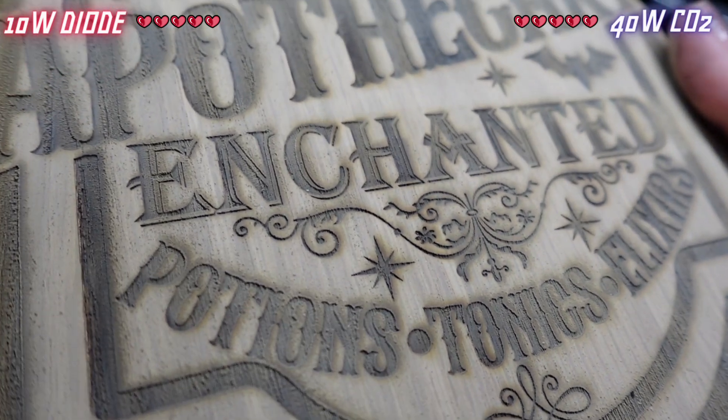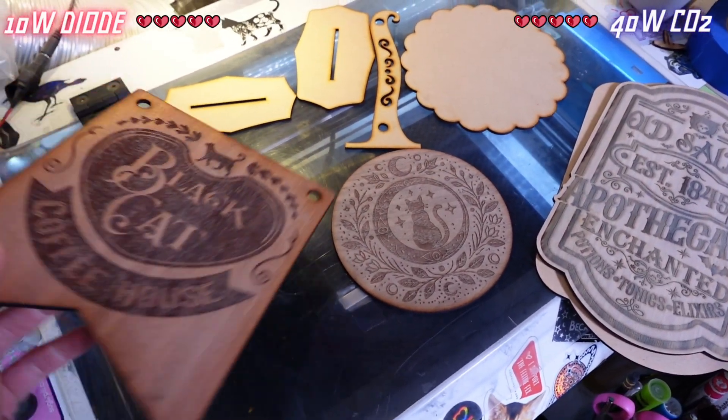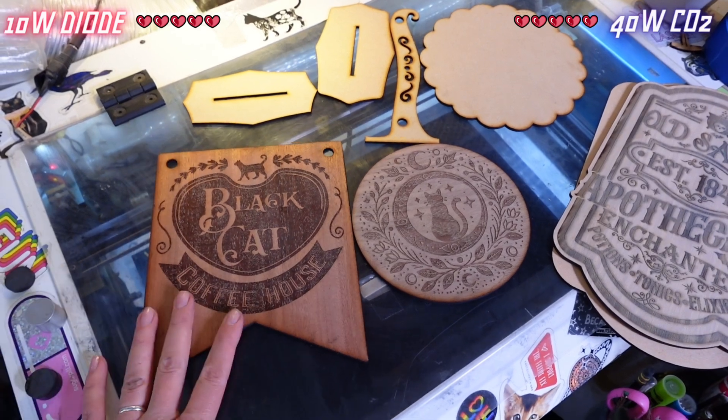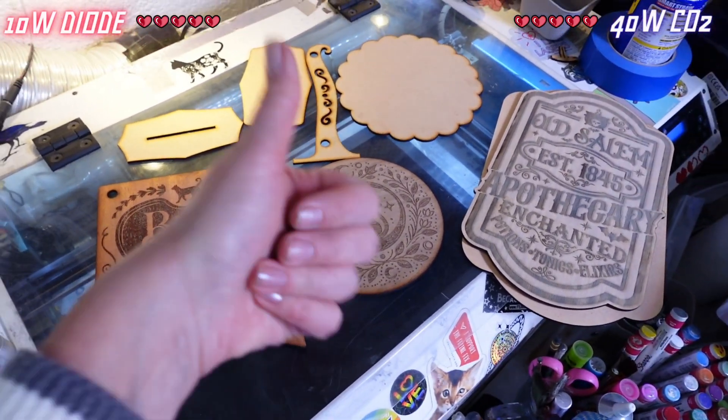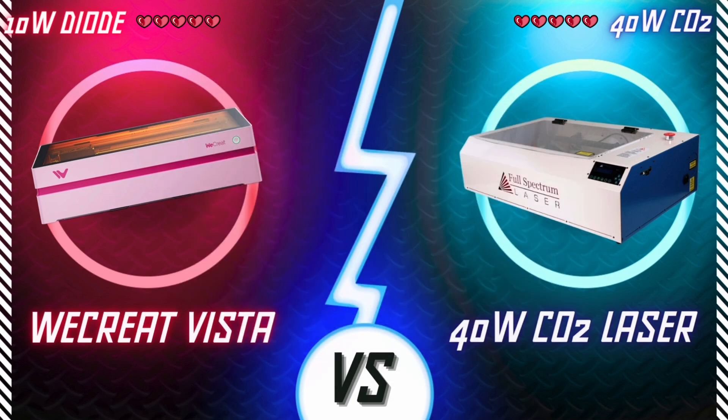Well, wouldn't you know it, everything looks great again. I suppose that's not really surprising. I think the real conclusion here is that they are both super great with wood. So it's another tie. But what about acrylic?